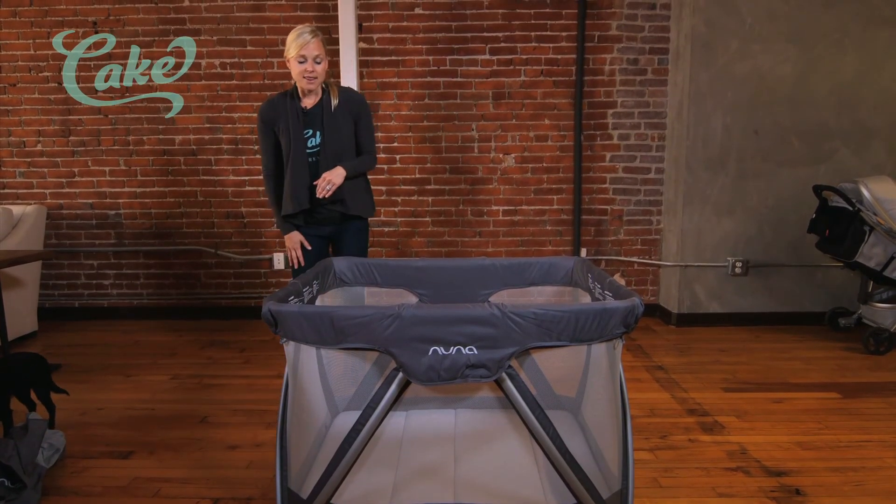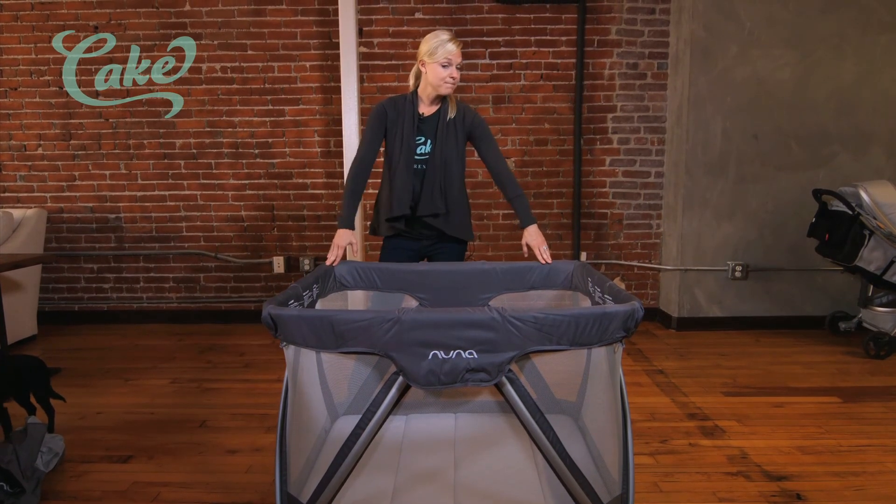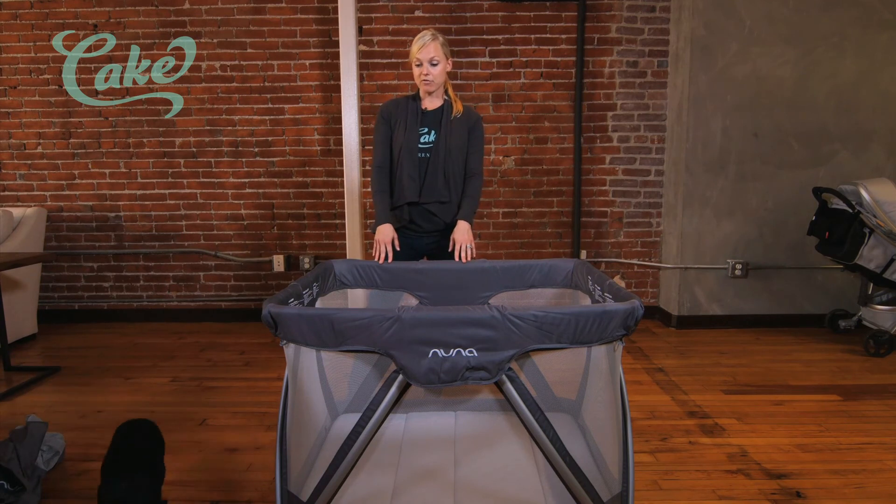Nuna is an awesome brand. The Nuna Sena Travel Crib — this is the full-size crib — is an awesome product. I'd definitely buy it again and I'd definitely buy it for a friend. Let us know what you think. We'll see you next time.